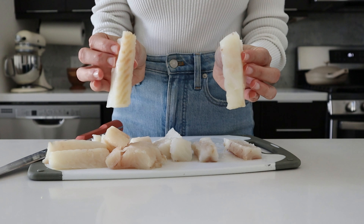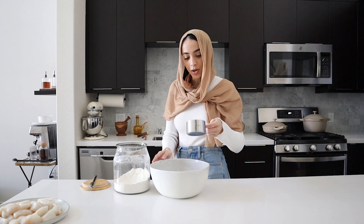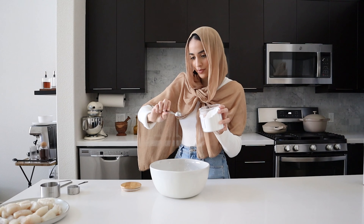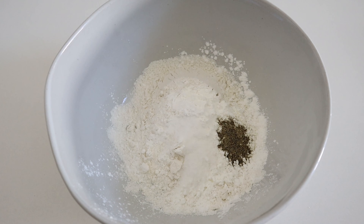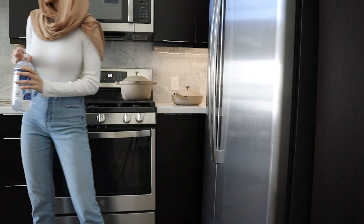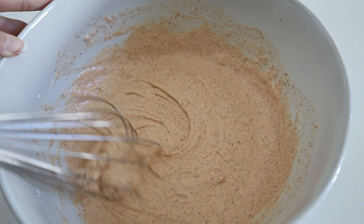We're going to be chopping our fish into small fillets about one inch thick. Then we'll set the fish aside and start working on our tempura batter: 1 cup of flour, 1¼ cup of cornstarch, 1 teaspoon of baking powder. Then we add all our spices — salt, black pepper, smoked paprika, chili powder, and garlic powder. Mix that all together, then add 1 cup of cold club soda. This is going to make our batter super light, bubbly, and really fluffy when it fries. Whisk that all together until you have a nice thick consistency.